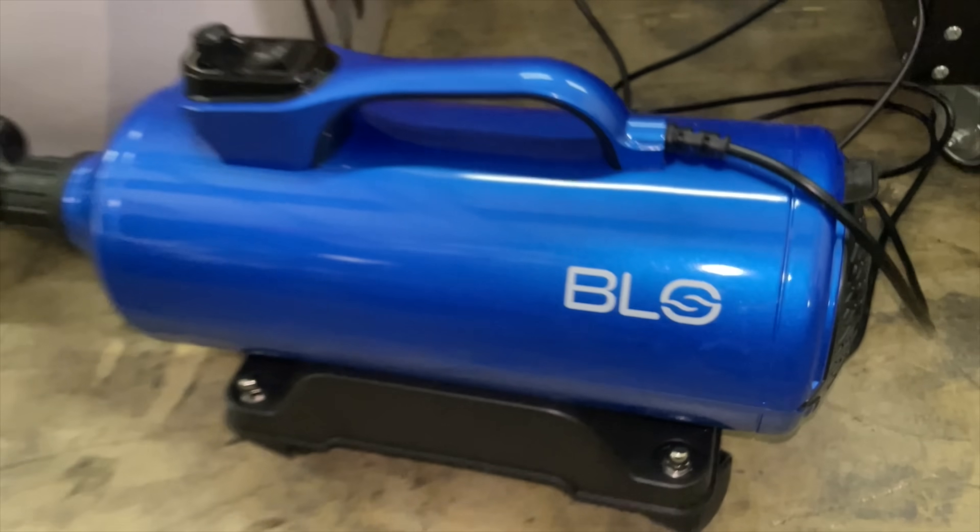First I'm going to clean it with my battery powered jet washer, and then we're going to dry it with my BLO air dryer.